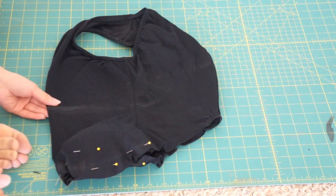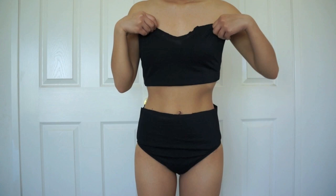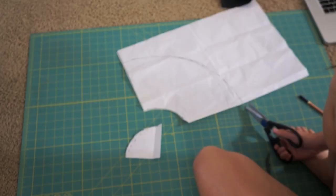Cutting a one-piece in half is also a great way to make a high-waisted bottom for a two-piece bikini, but for this tutorial I am making it a one-piece. Now I am making a mini circle skirt out of this polka dot swim fabric I bought from Joann's.